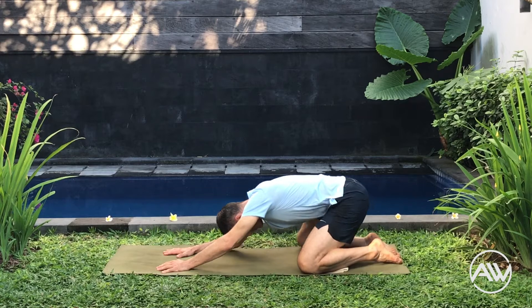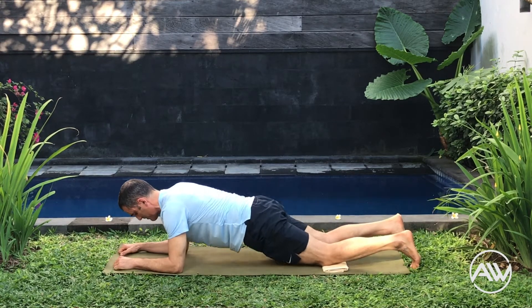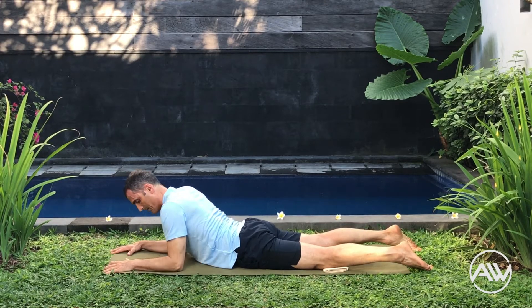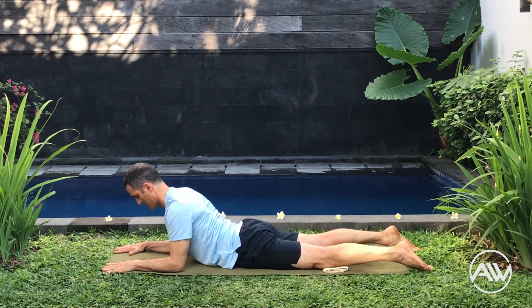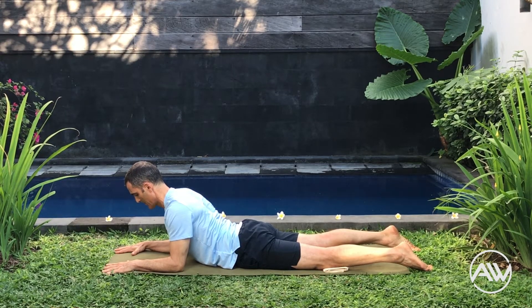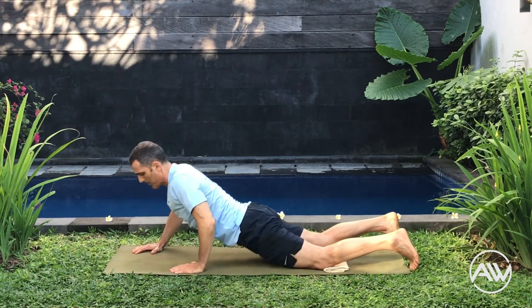Let's move to the back extension. Elbows under the shoulders — move the shoulders back, move the chest forward, keep the hips between your hands. Relax your lower back and all the muscles of your legs. Keep breathing in and out slowly and deeply.